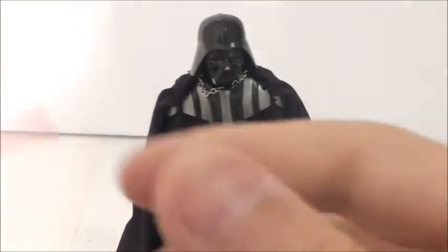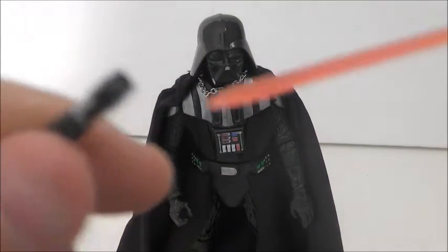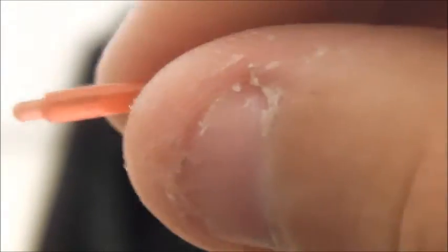His other accessory is a lightsaber, and it's a two-piece lightsaber. You can take the blade off — I'm always worried, at least with the three-inch figures, that these are going to break, because they have broken on me before. But there it is, nicely done. The hilt is nice. You can obviously place it in his hand and he looks pretty cool. I wish there was a hook on the lightsaber where you could hang it on his belt or something, but unfortunately there isn't.